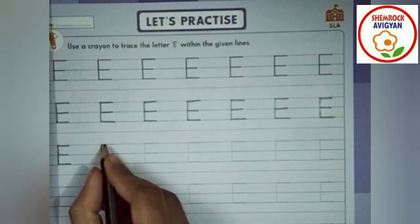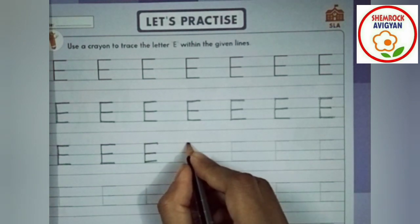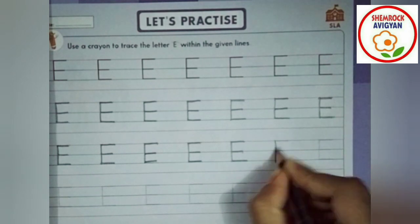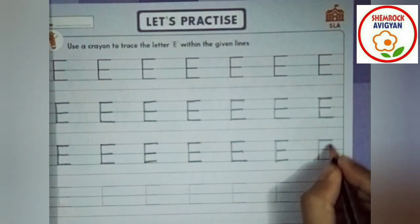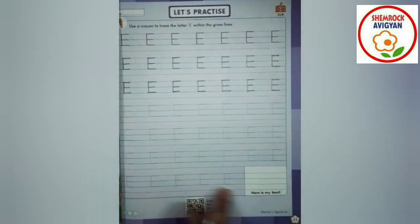এরুম ভাবে চলো বাকি গুলো ট্রেস করি। এরুম। ভাবে কিন্তু তোমাদের পুরো পেজটা কমপ্লিট করতে হবে। ঠিকা আছে।